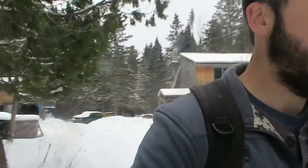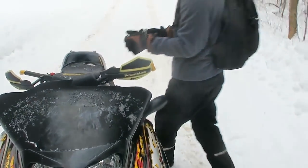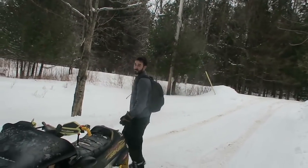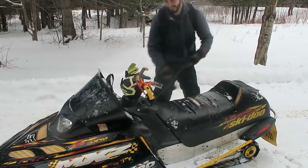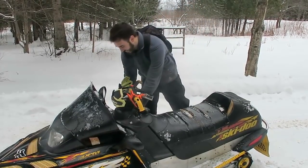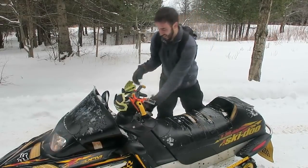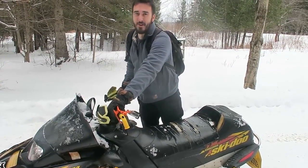I've got to get some gloves — my hands are freezing. All right, we've got the Nifty Lift in the backpack. Do you want to film me starting this thing up? How many pulls? Mike says 30, Jeremy guesses five. Let's see — six pulls to start it. Six!